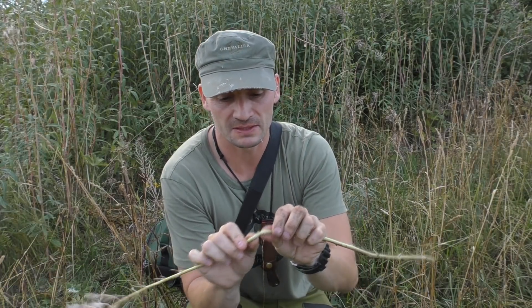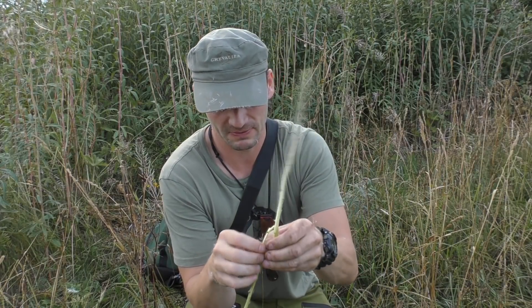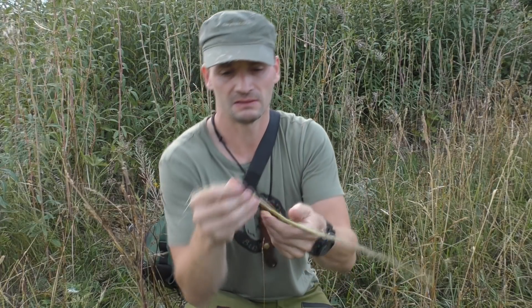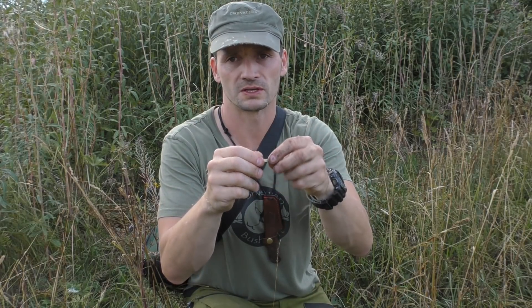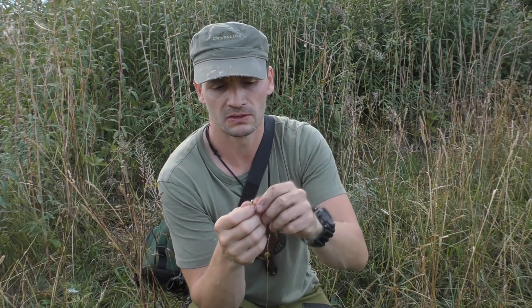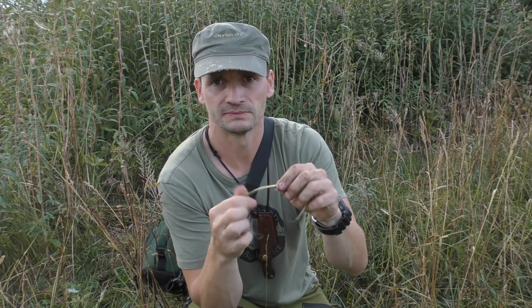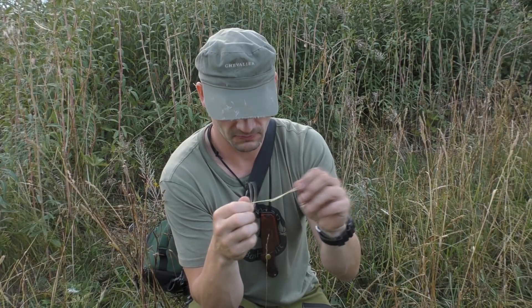The stem is very fibrous, almost like the stinging nettle, so you can use these fibers to make cordage. And especially here in the northern part where we have snow in the winter, you often find these stems sticking up from the snow. Even then they are brown and dry, but you can crack them and take loose some fibers, moisten them a bit in some snow or water, and you can actually make string in the winter. Very useful plant.